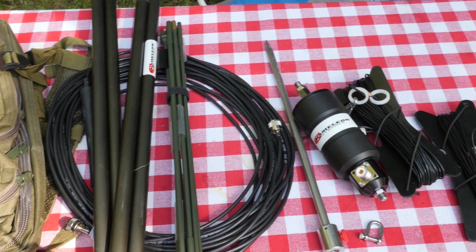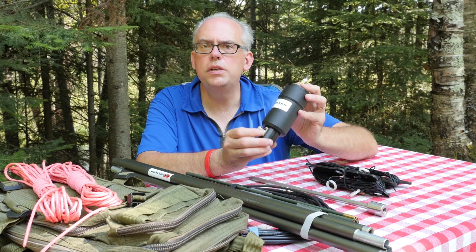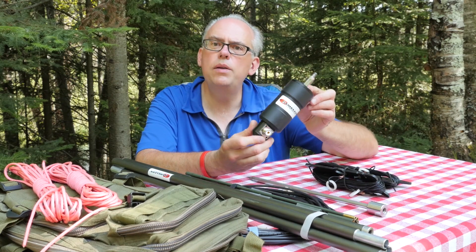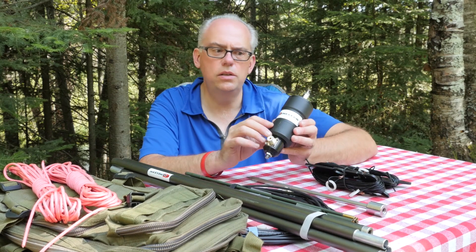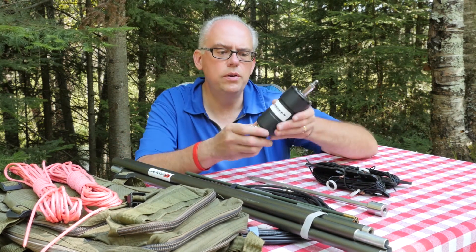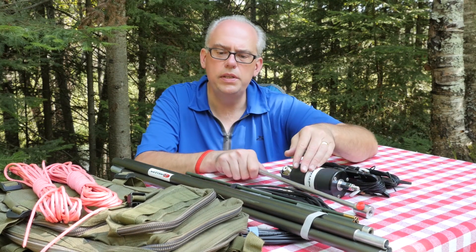Just to recap what's included with the M-PASS 2.0: the main component is the mini-hybrid transformer unit. This is a 5-to-1 transformer that's the base of all the different varieties or configurations you can do with the antenna. You also get a ground spike — a stainless steel spike — for ground mounting the antenna.